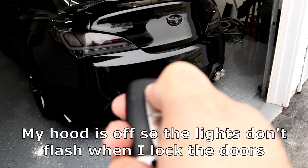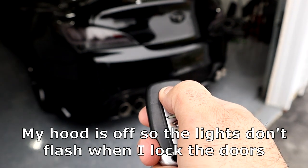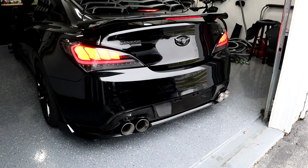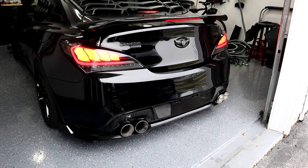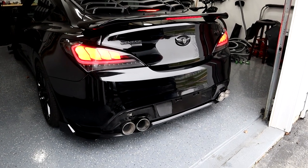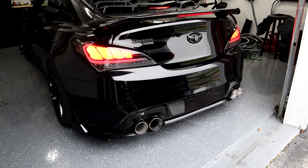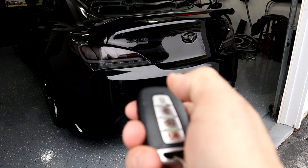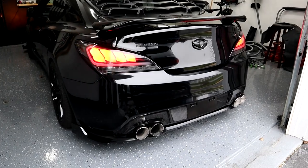To start it, just press the lock button and then press it twice with a slight interval. It'll chirp, and then it starts. If you need to turn it off, just hit it twice with a slight interval and it turns off.